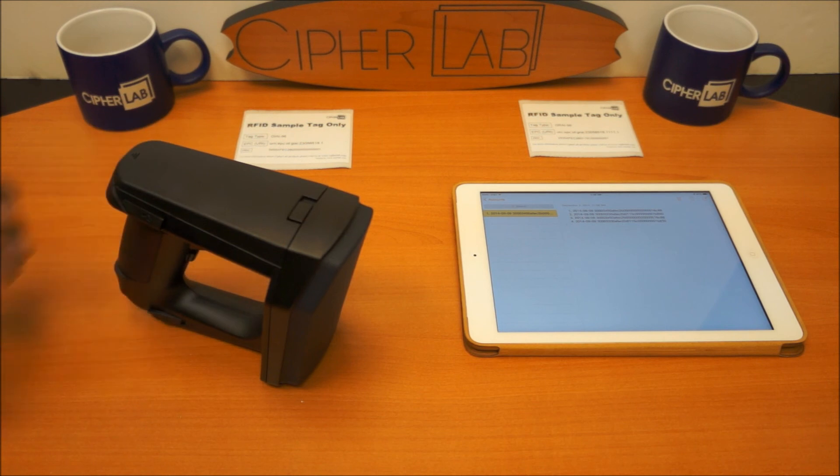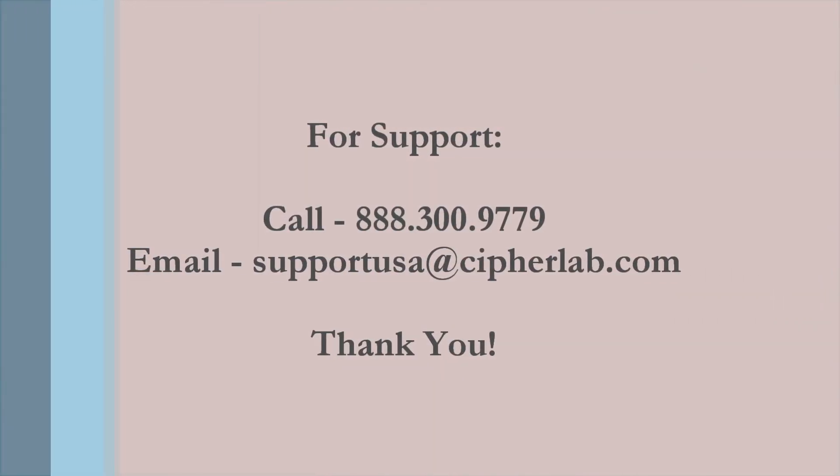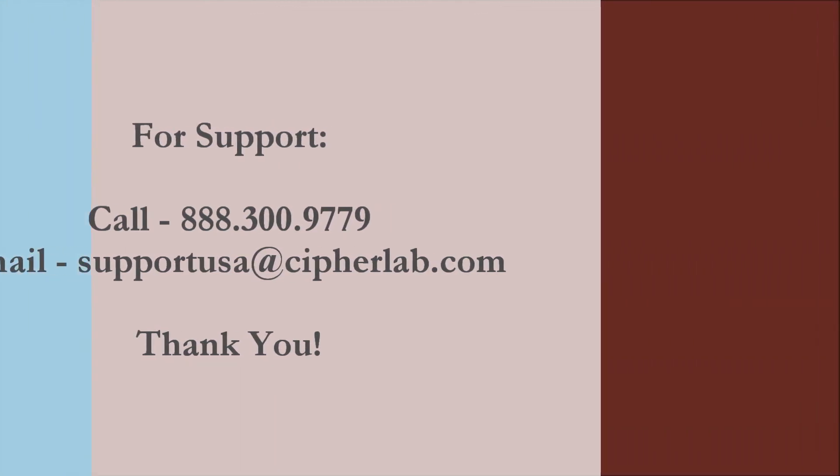This is how you connect our 1800-series RFID scanner to an Apple device. Thank you.